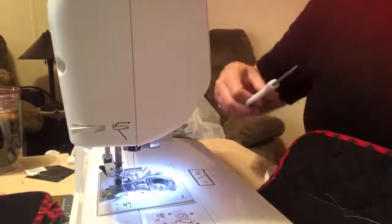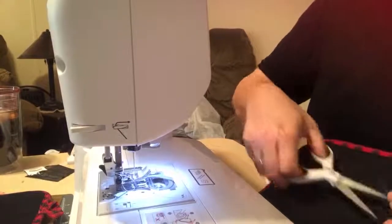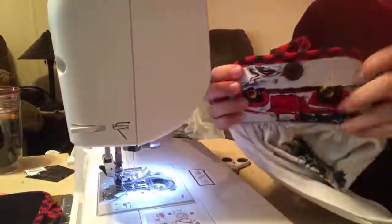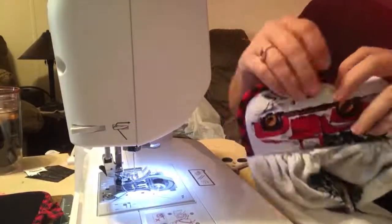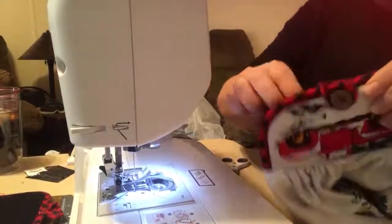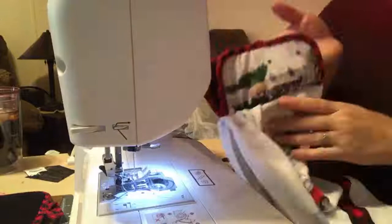Then I'll just put some knots in it and get rid of the excessive strings. There you have your button — your loop will come down and around, and there you go, it's going to hang just like that. Awesome — I just love this so much.